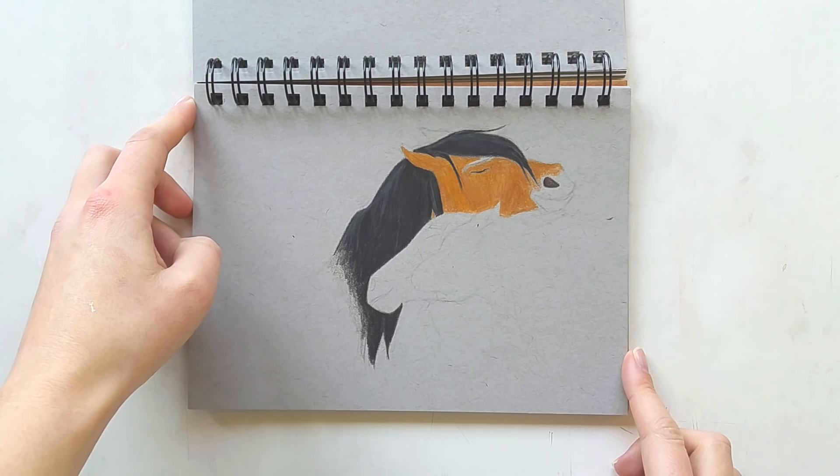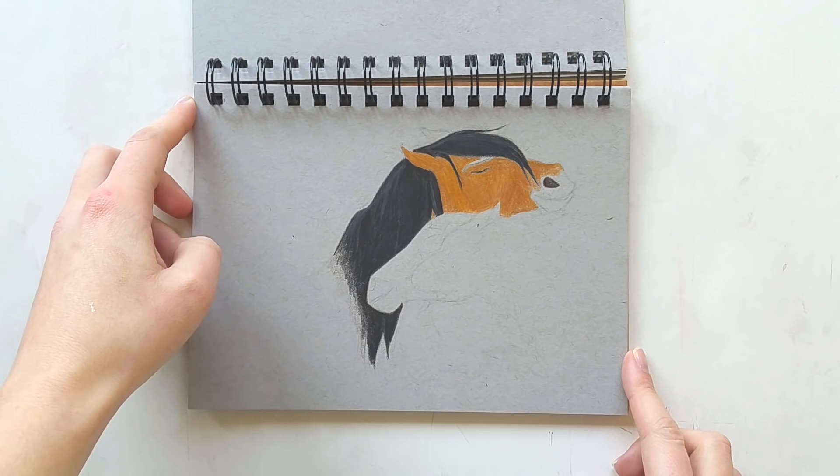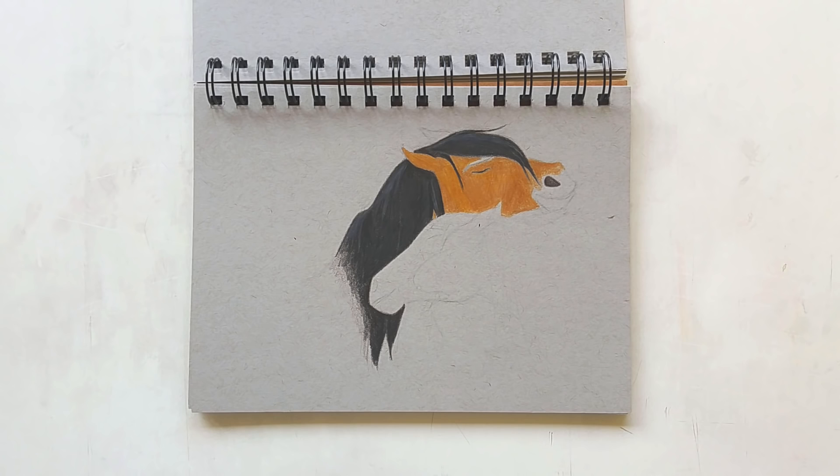Next up we have an unfinished Spirit drawing. I really failed at this one — I don't like it, so I just quit halfway and moved on to another drawing. I didn't like it at all.